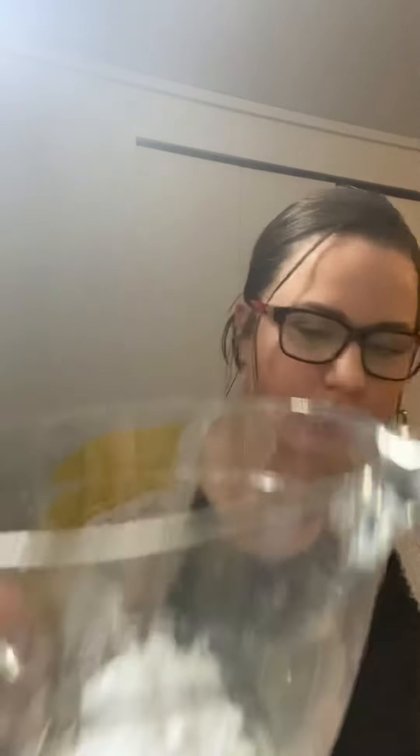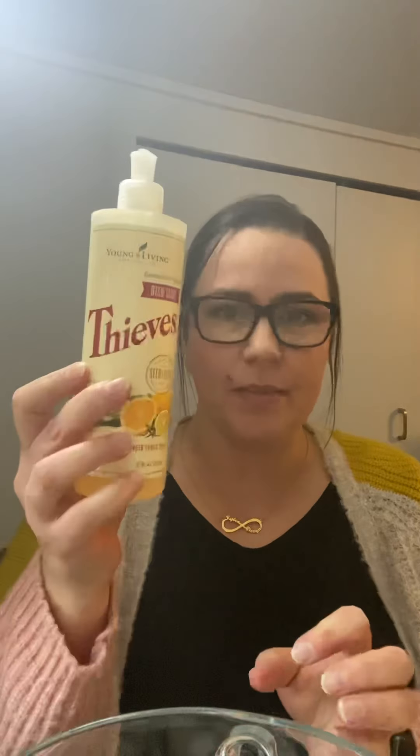So it literally looks like this in there, and then you're going to stir it and kind of see what consistency you get. You might have to add some more. I'll sometimes add some Thieves Just Soap if you have it. You can add some water too, but I try not to add too much water just because it'll thin it out too much. You want it to be kind of like a soft scrub. I'm going to add a little bit more Thieves cleaner.